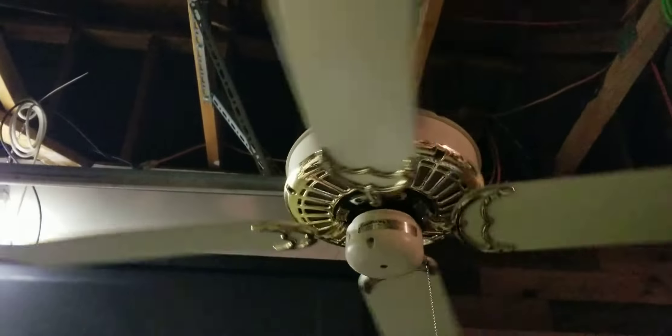I got this at Habitat half off — it was $25 and I got it for half off. Then I bought another spinner fan with it, so both of them were $25 — I got them half off, so both together were $25.